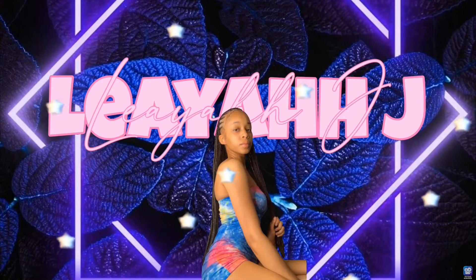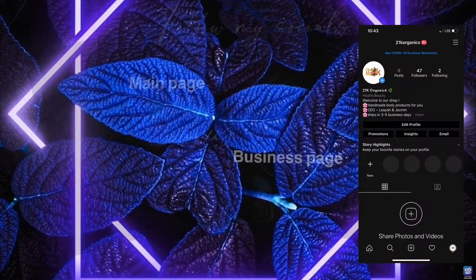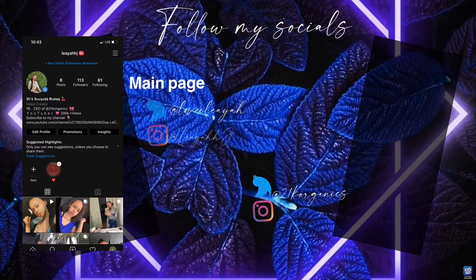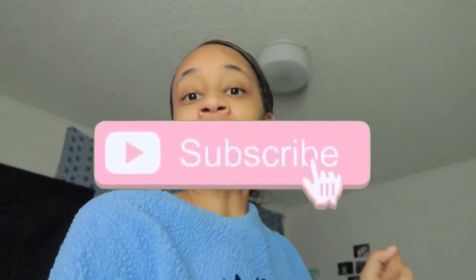It's Leah J, and welcome or welcome back to my channel. I'm kind of looking dusty and crazy, but that's the reason why we're doing this video right now — I'm about to show you guys my relaxed hair wash day routine.